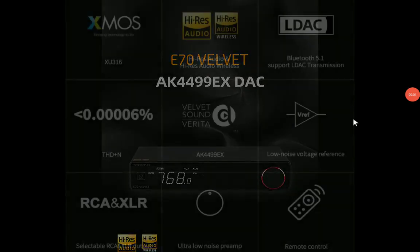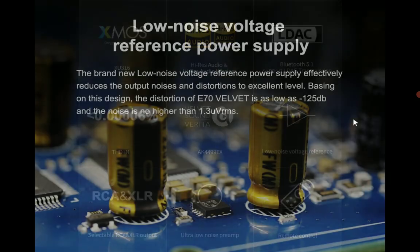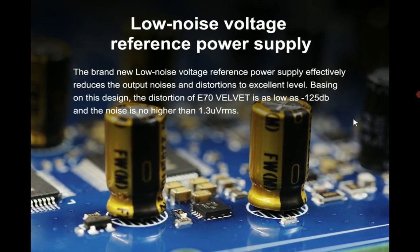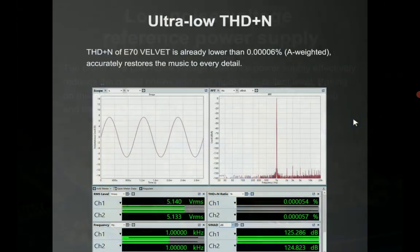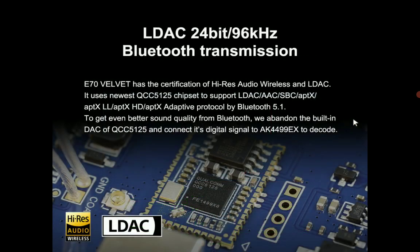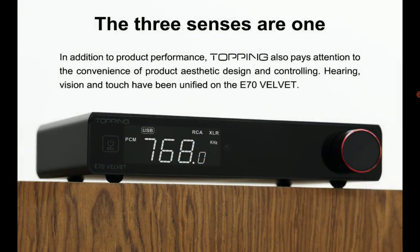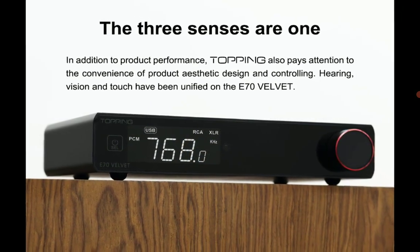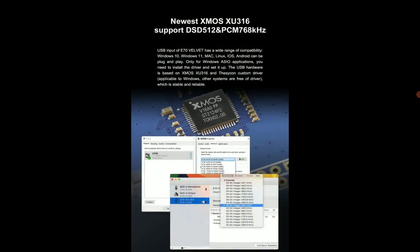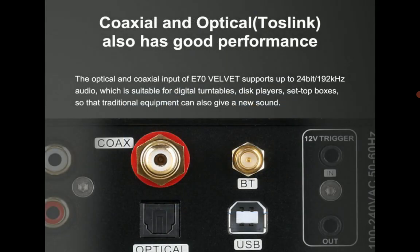Topin has officially announced their brand new E70V AKM DAC. This company Topin, they're on fire this year. They've released a ton of products, which is very unlike Topin — they don't really release a lot. But these days I think they've become so big they just cannot stop releasing products, and this is quite nice because I actually do like the brand. The brand is an incredible brand.